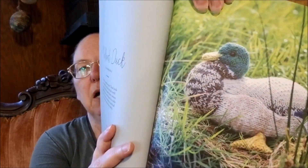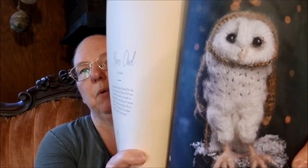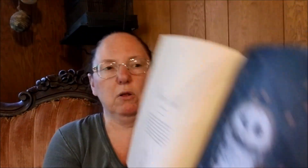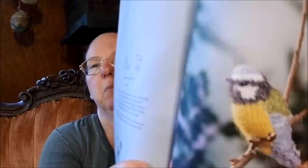Here's Mallard Duck. I just adore these. The Barn Owl is the other one I would love to do if I can find appropriate yarns, and the time and the skills. And Robin Redbreast. Blue Tit. There are quite a few birds in here and they are just stunning.